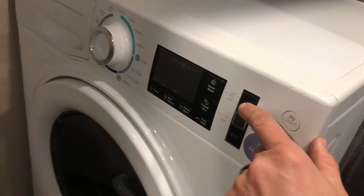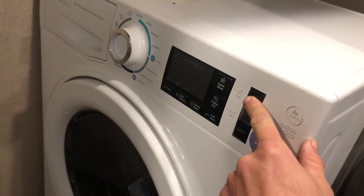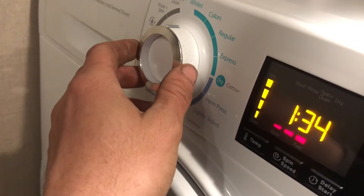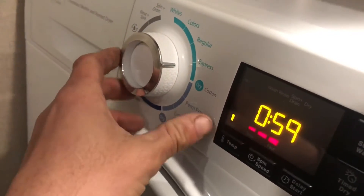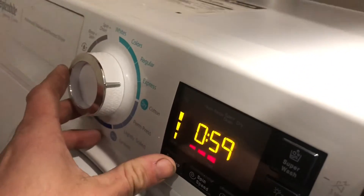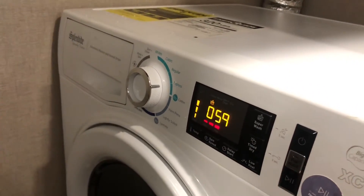Come around and we'll do the washing machine. What I do is just turn it on, put it on the express cycle, turn the temperature all the way up, and let it run a cycle.